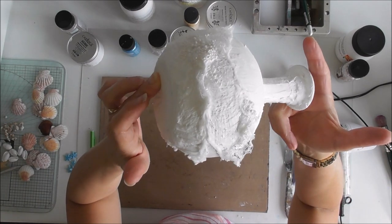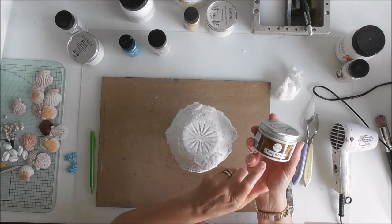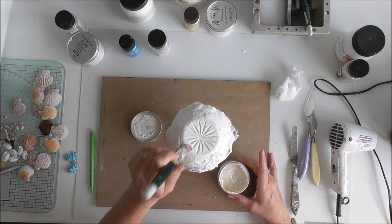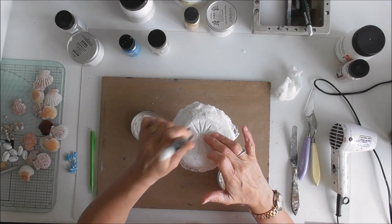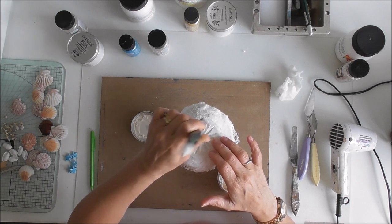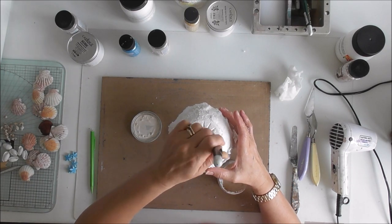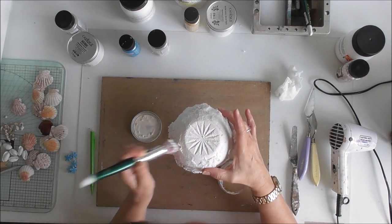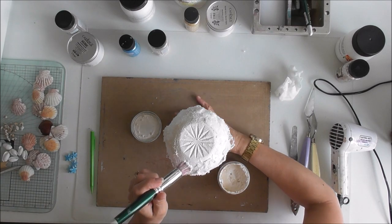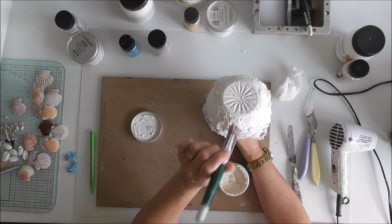Okay, so it's all dry now. What I'm going to do is place this upside down and start stippling the rusty patina all around. I like this rusty patina because it's got texture to it. I'm just going to continue doing this and play some music while I fast forward.